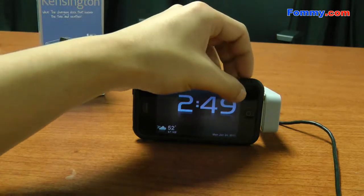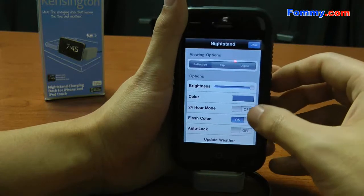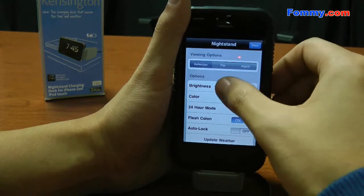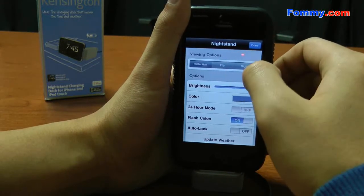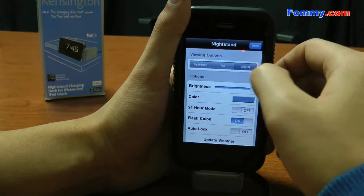To change the settings, you just hit the top bar over here, and there are different settings you can play with, including brightness, flip it over, and digital.